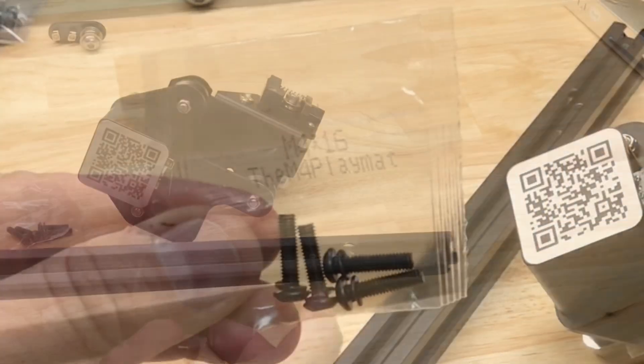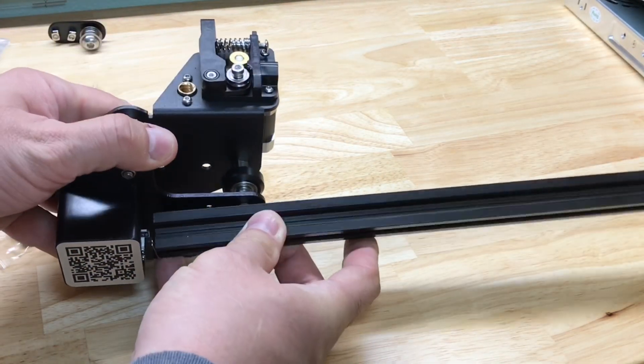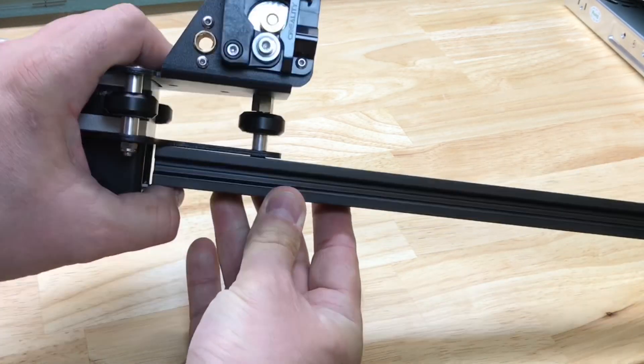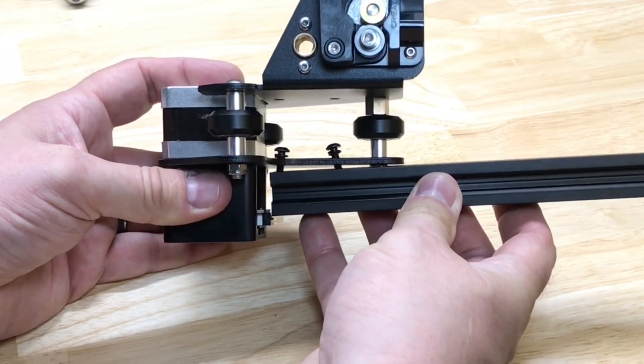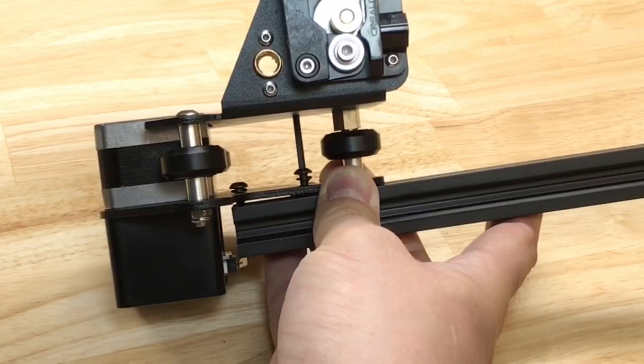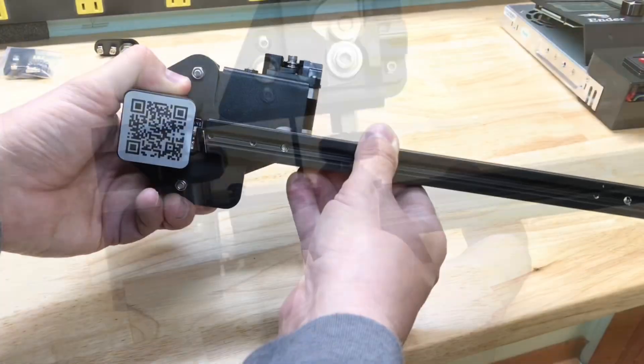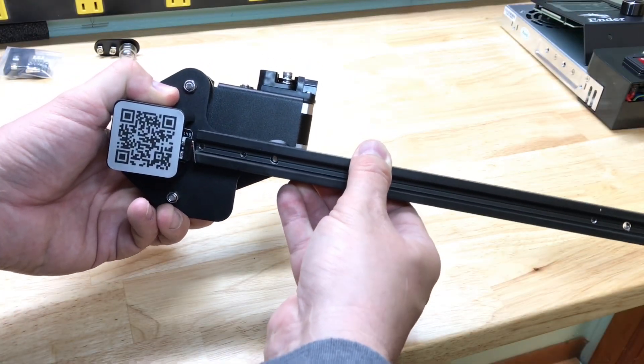We're going to use the M4x16 screws to build the carriage. There's a large hole and then two small holes, and it fits over the extruder assembly. These screws are a little bit hard to put in and you have to reach through the other bracket to tighten them. I suggest tightening them but not going all the way super tight — just enough so you can still move the arm a little bit.